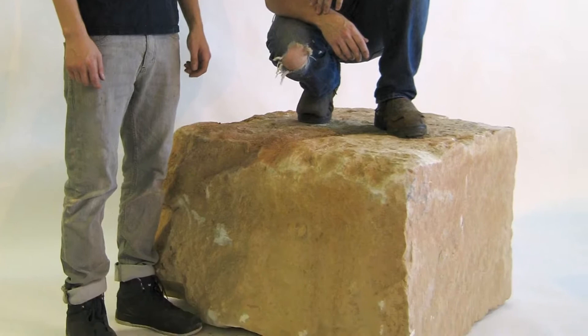The boulder, once cleaved from the vein, was trucked to our studio in Chicago and began its transformation into a pedestal. Using a gang saw, it was cut into a cube.